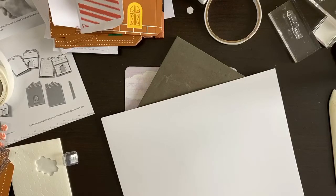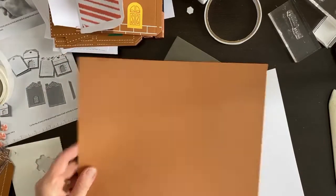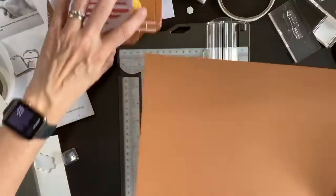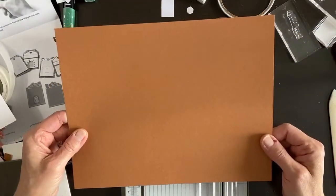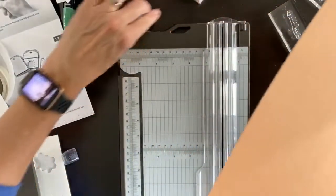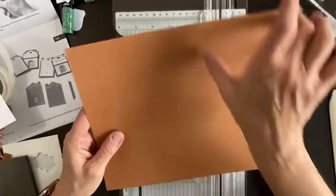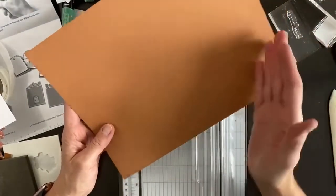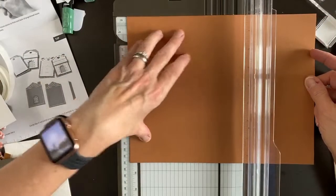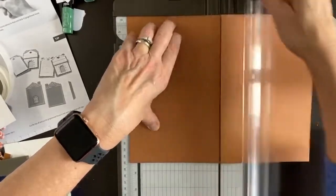A card base is just the cardstock cut in half — you can cut it the long way or the short way. I learned from Shannon West at Stampin' Up that she calls the short way a 'hamburger card' and the long way a 'hot dog card.' We're going to cut this at five and a half for our card base, and then we might add some more layers.